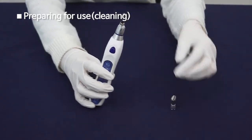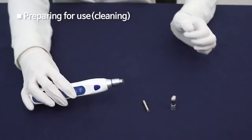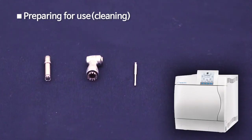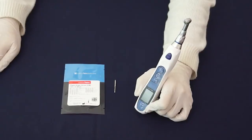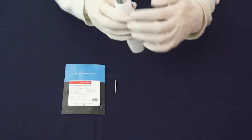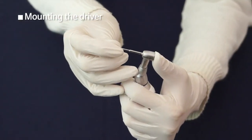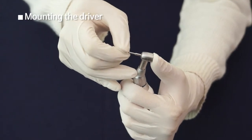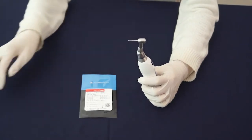When using Meg Torque, please cover the main body with sterilization vinyl to protect it from contamination or humidity. Press the upper side of the contra angle head and connect the screwdriver gently with a ratchet. Make sure to connect the tip correctly before use, and check the screw groove to connect properly.